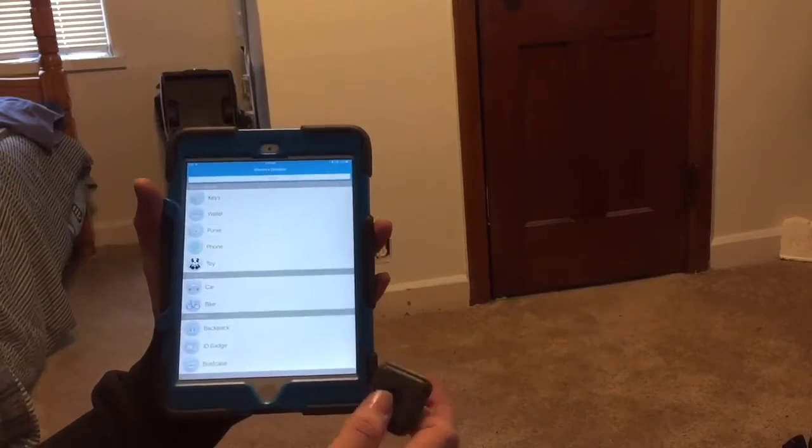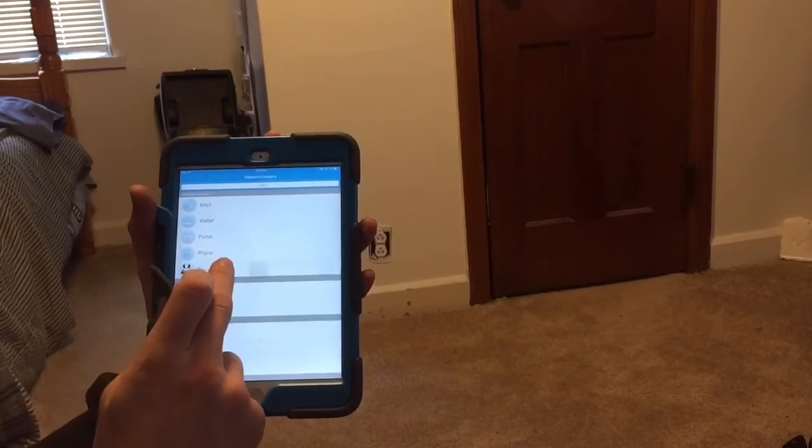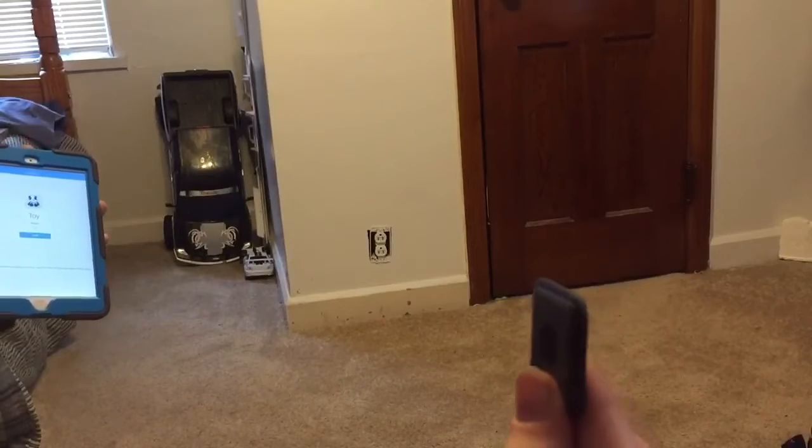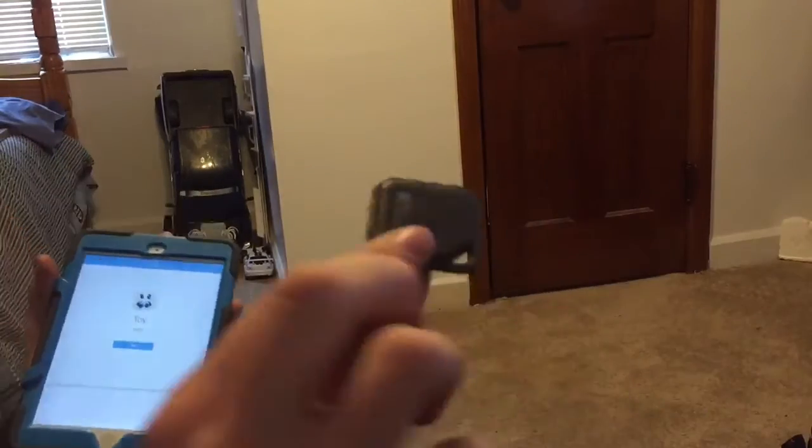So now I'm just going to choose what it's for — it's a toy. Now it's ringing. So now it's pretty loud.